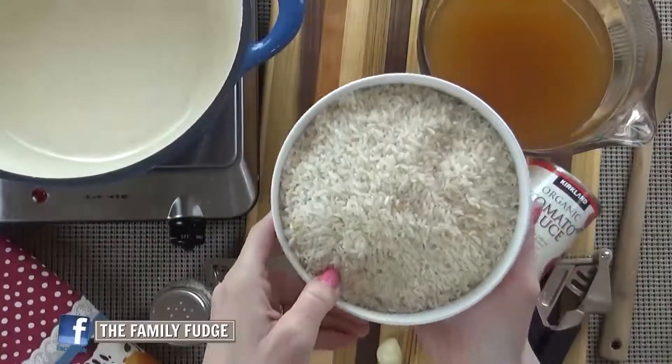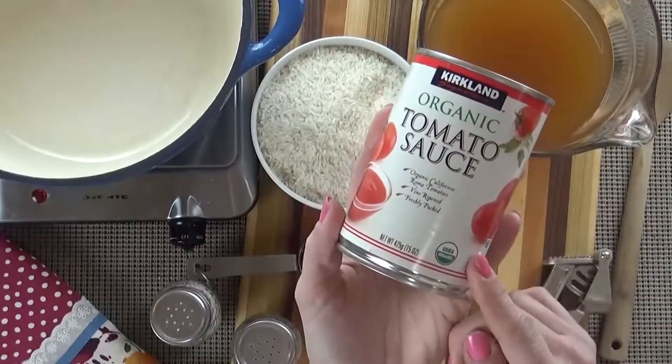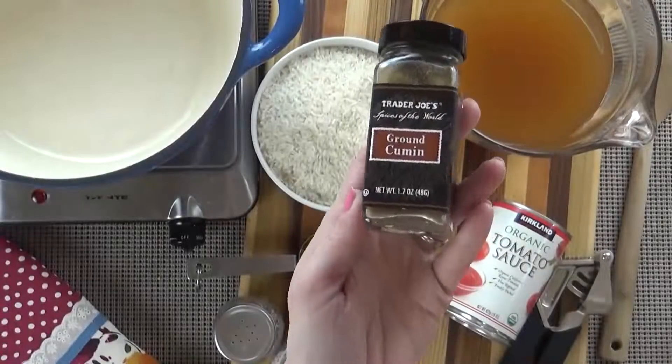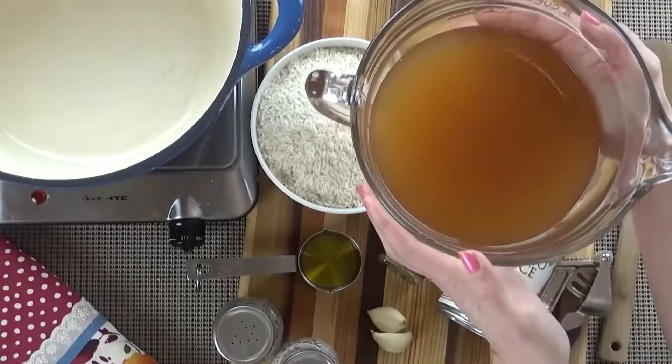Now I'm going to set this meat aside and get started on my rice, so that everything should be done around the same time. For my rice I'm going to use two cups of long grain white rice, about a quarter cup of olive oil, eight ounces of tomato sauce, one teaspoon of salt, and two large cloves of fresh garlic. You could also use one teaspoon of powdered garlic if that's what you have, but I really like the fresh garlic — it's my favorite. You're also going to need one teaspoon of ground cumin, and finally four cups of chicken stock.